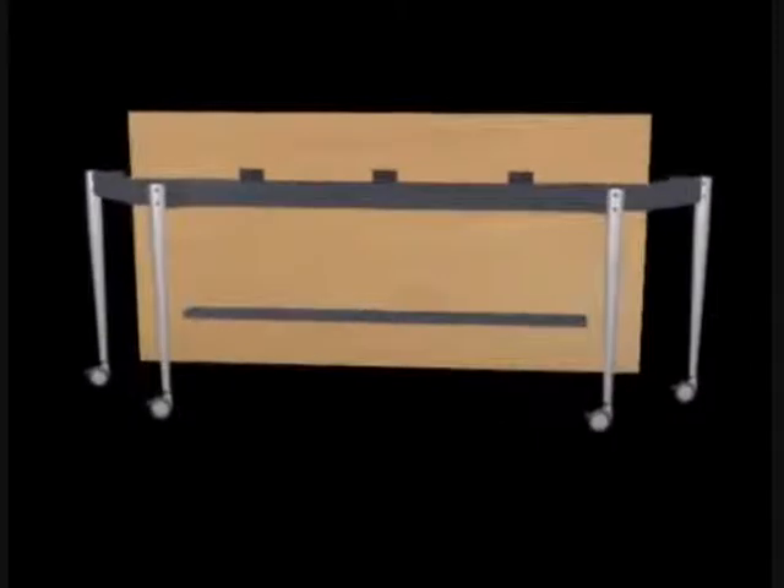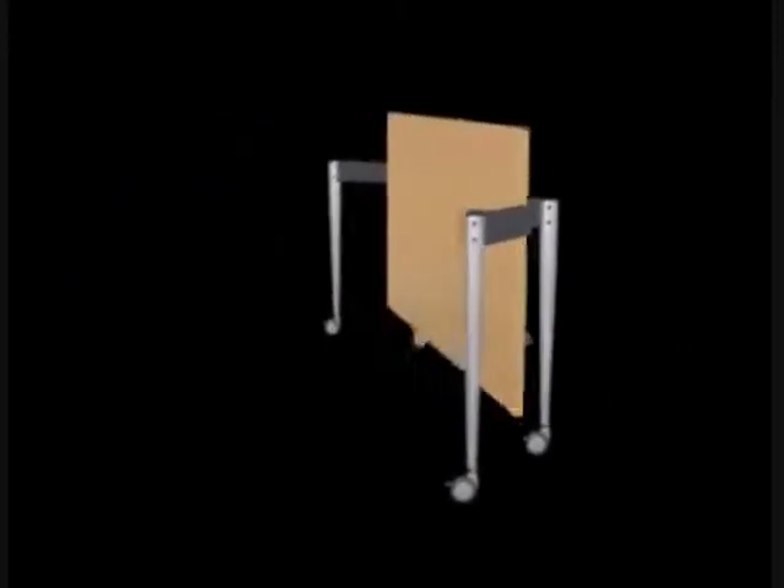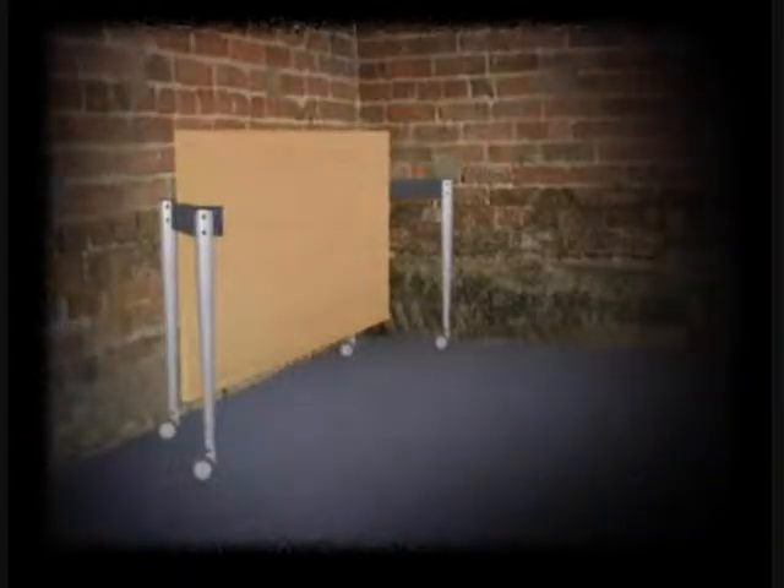Its slimline 30cm profile allows for effortless moving from one room to another, even through tight doorways and corridors. Alternatively, when the table is not in use, it can be pushed out of the way into a corner of the room using minimum space.